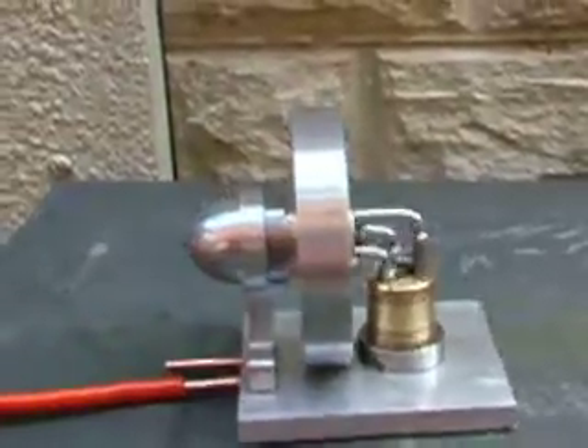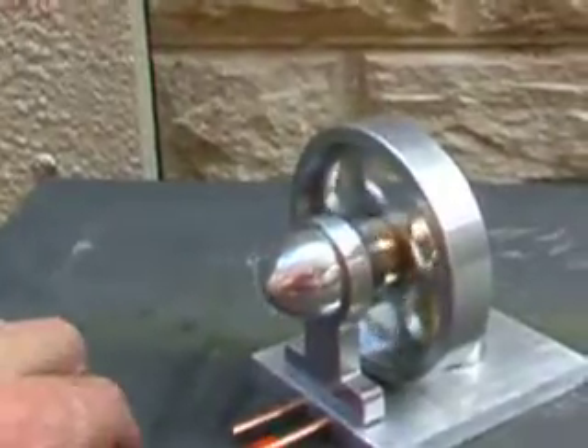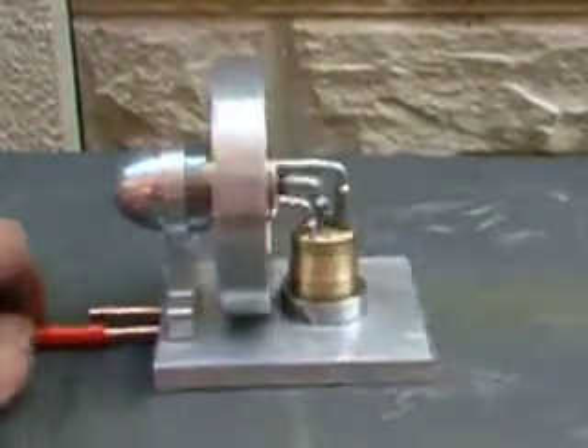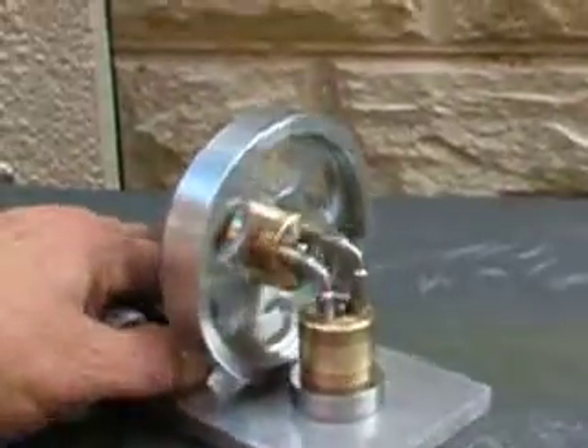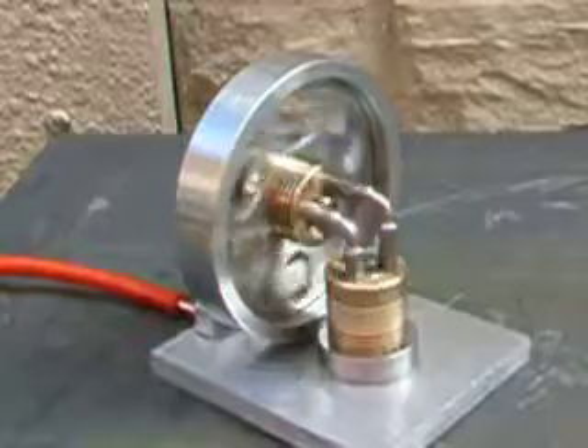And then what I'll do, I'll go in and turn the pressure up a little bit, just so you can see what sort of speeds it will get up to. All right, here we go.